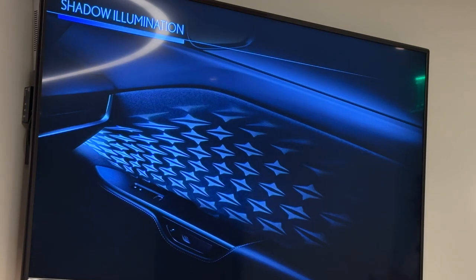Here's an up-close image of that shadow illumination that's going to be standard. As you open and close the doors, that image is going to change based on where it is shown onto the door panel. It's really beautiful at nighttime and in low-light situations. If you're driving in the middle of the day, it might be very faint or hard to see at all. But in any low-light situation, it's very, very elegant. You can also turn it off and on or adjust brightness through the screen.